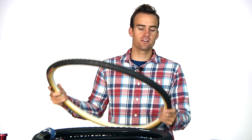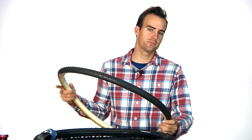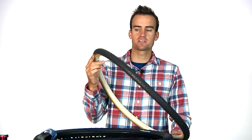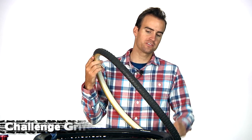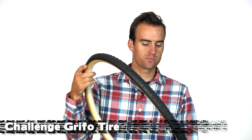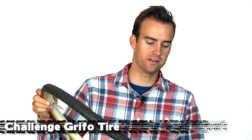Lastly, Art Cyclery is now carrying cross tires. We're going to be stocking a full line of cross tires from different brands, trying to carry the most popular designs. Right here we have the Challenge Grifo — a design that has been around forever and is probably the winningest cross tire on the circuit.